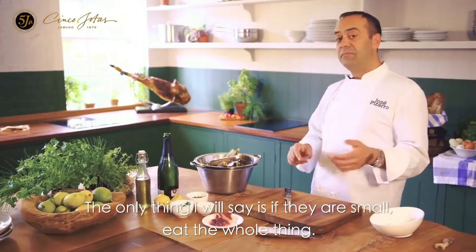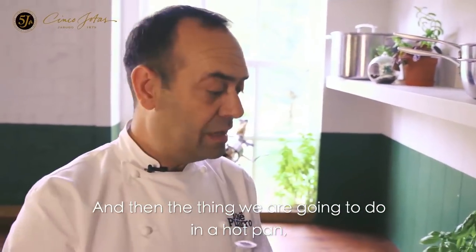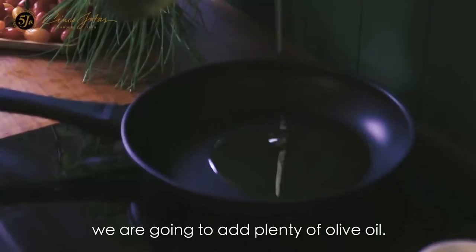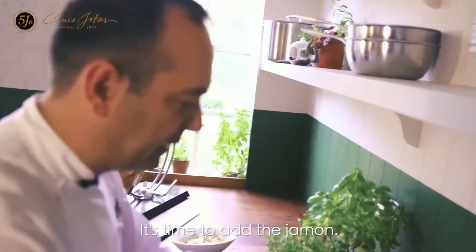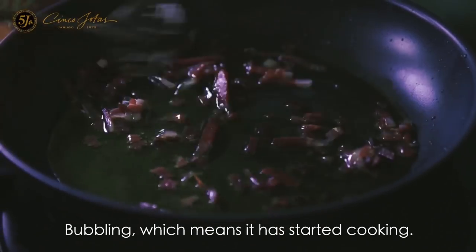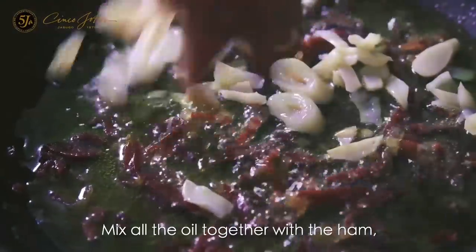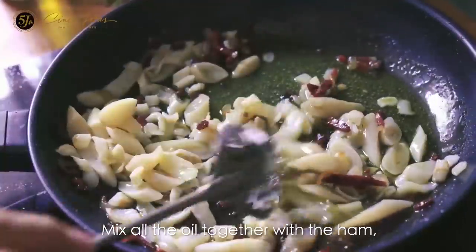When they are small, eat the whole thing. In a hot pan, we are going to add plenty of olive oil. It's time to add the jamon — bubbling, that means it's starting to cook. We are going to fry the ham; all the fat melts so quickly. Then we are going to add the clams and mix all the oil together with the ham.